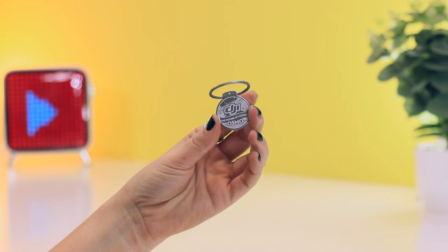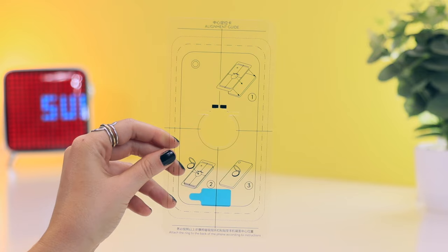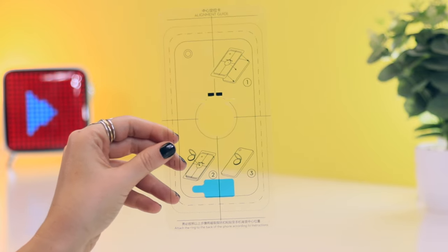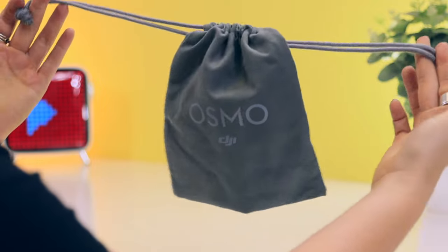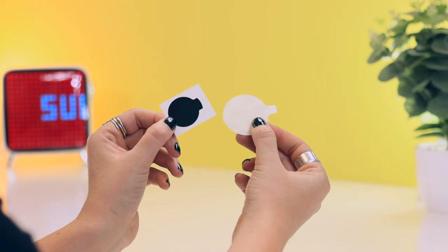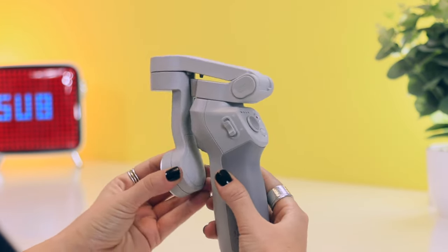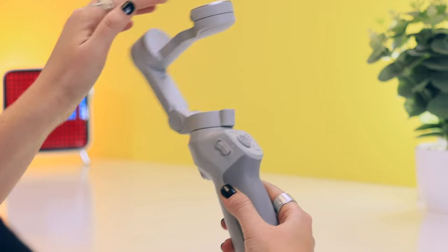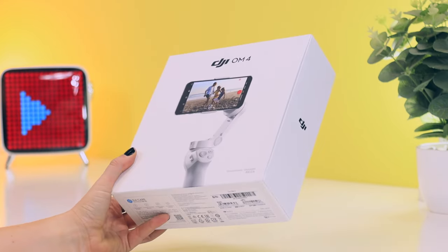Then there's this little riser pad if you have a thin phone, a slightly different magnetic ring mount, a super nifty alignment guide that makes sure everything is in place, as well as a little branded drawstring bag, an adjustable lanyard for extra safety, additional sticky pads, quick starter guides in different languages, and of course your compact DJI OM4 gimbal, all packaged in a simplistic box.